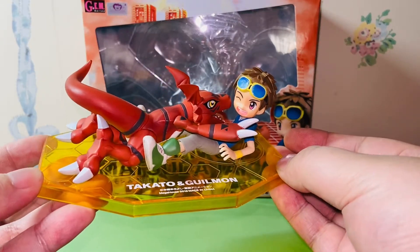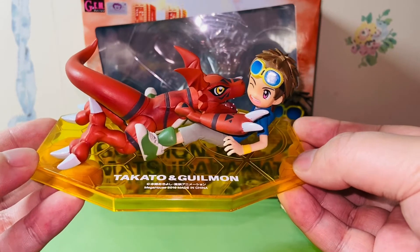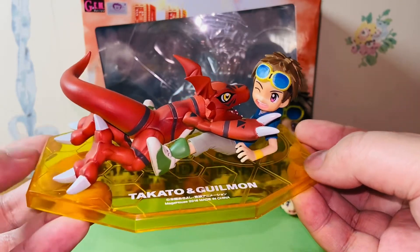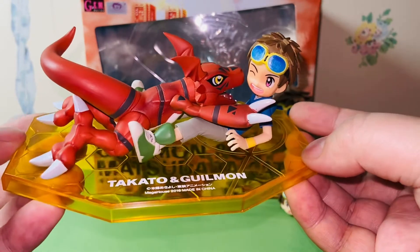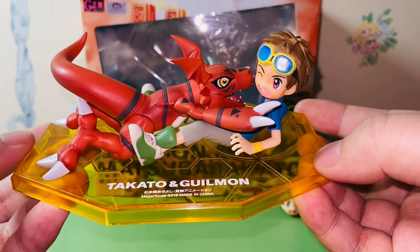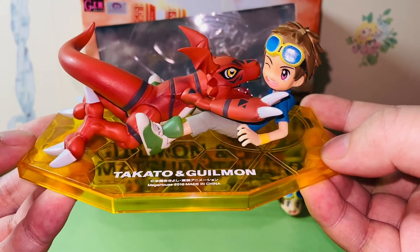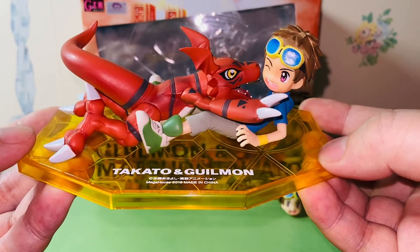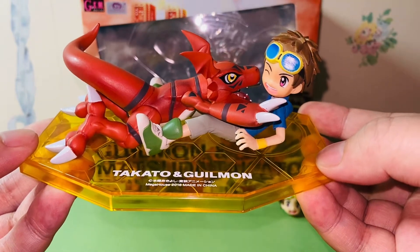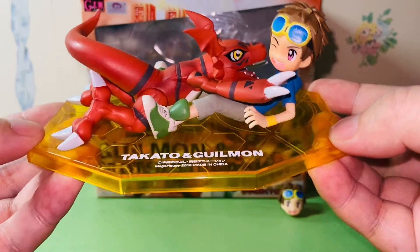The original release became so expensive on the secondhand market — basically they're over $200. Jam Series figures in general are very expensive, especially the Digimon figures from this series. Mega House are known for their amazing artwork accuracy to the anime and great paint apps. This re-release is really well worth it. The figure costs about $70, which isn't cheap for a figure of this size, but for the quality and the Digimon Jam Series, I think it's a good price — trust me, this figure will become more expensive as time goes.